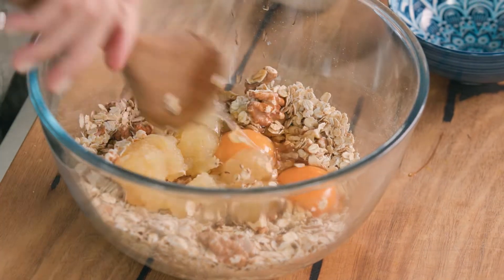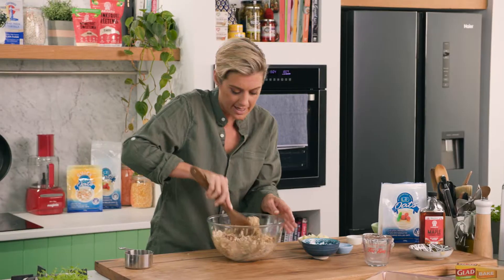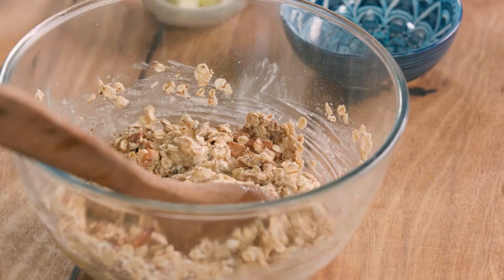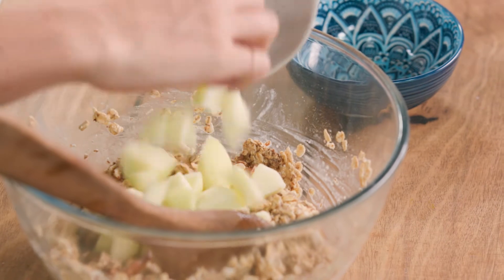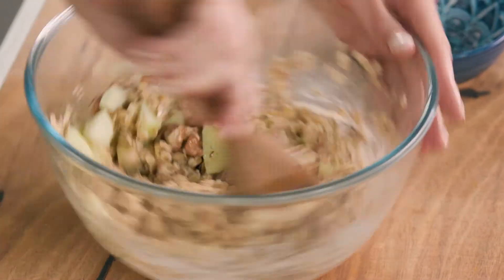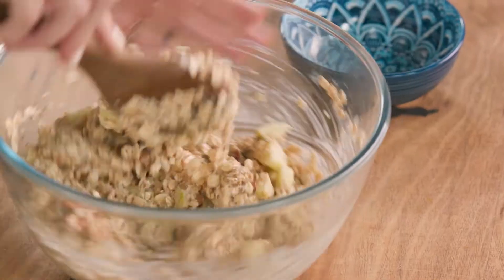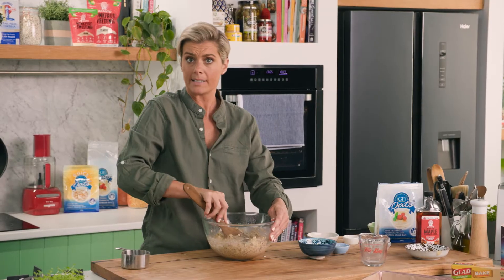Now I'm just going to mix all of this together, making sure that we get that egg all nicely beaten. I am all about texture, so I'm going to add another element of texture here. You can actually go seasonal - you can choose pear, you can choose all sorts of different things, but I'm going to choose some apple in there just to go with the stewed apple as well. And that's just going to mean that we get a nice little bite, and this turns into an absolute breakfast meal, which is brilliant if we have a hard day at school or a hard day at work.